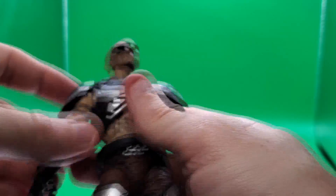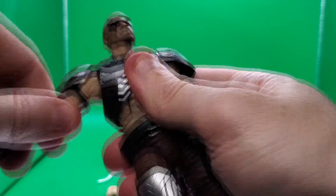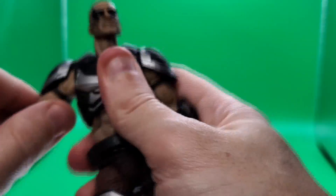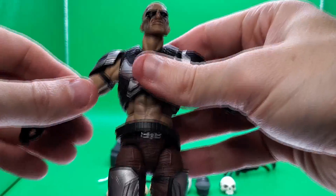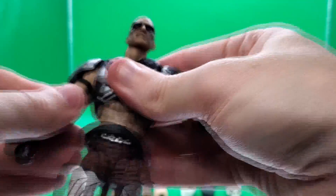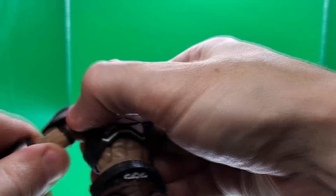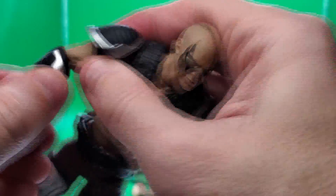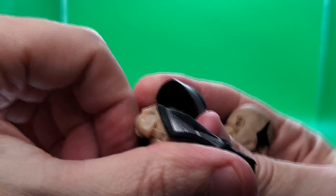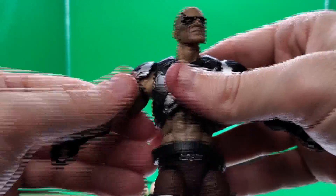The armor on his arms is soft plastic, very pliable, so it shouldn't hinder the shoulders — but that's about as high as I can get the shoulders to go up. Not sure if that was meant to be like that or not, but it's on that hinge — we'll say ball joint. You've got your bicep swivel, your double-jointed elbow, which are really tight when you first get these guys out.